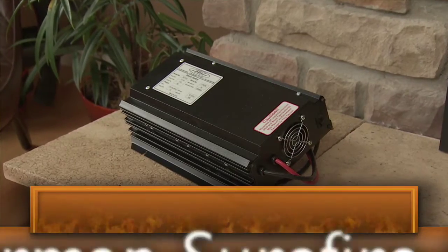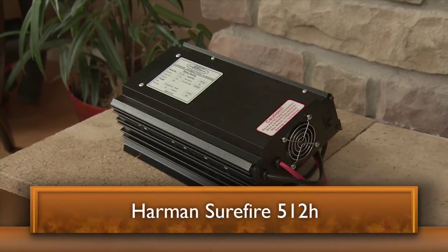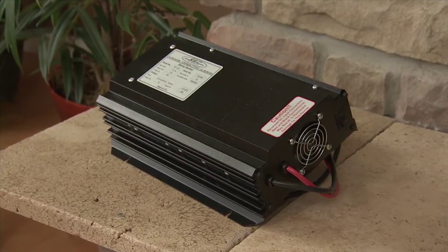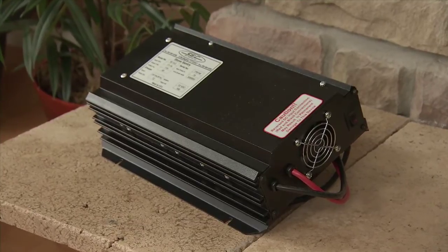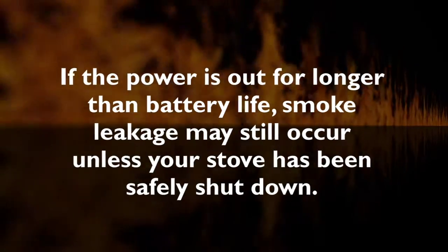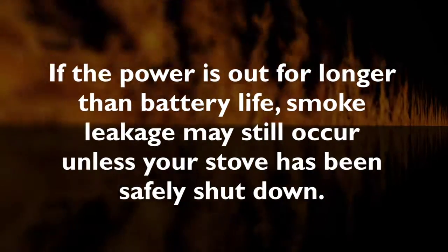The Harman Surefire 512H battery backup connects to a 12 volt deep cycle battery that will run your appliance for up to eight hours. It includes a trickle charge feature that keeps your battery charged when power is available. Note: if the power is out for longer than the battery life, smoke leakage may still occur unless your stove has been safely shut down.